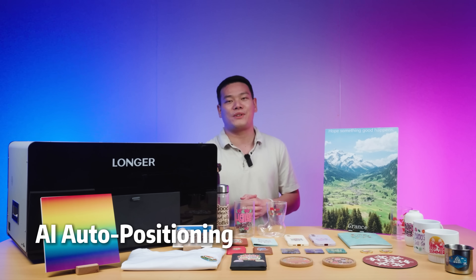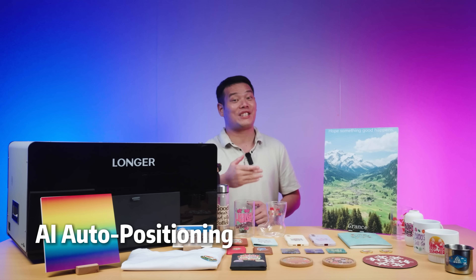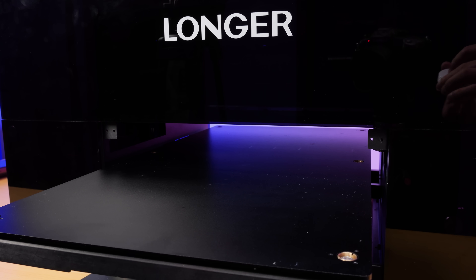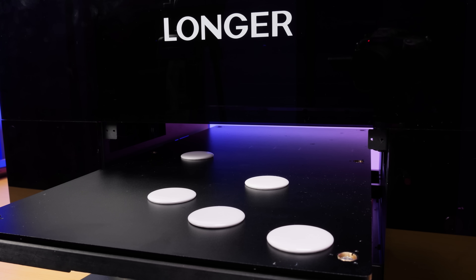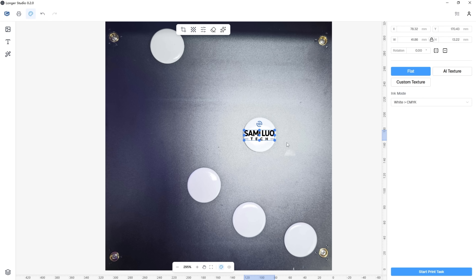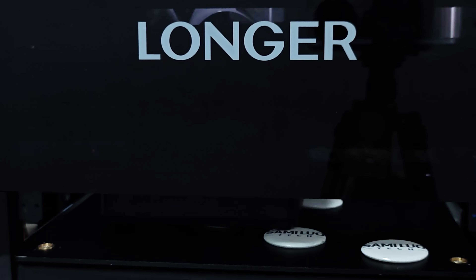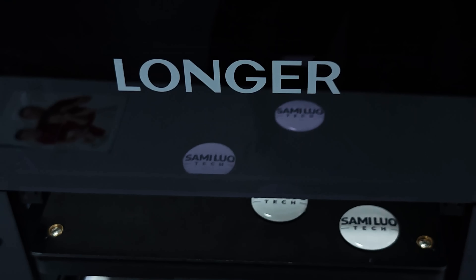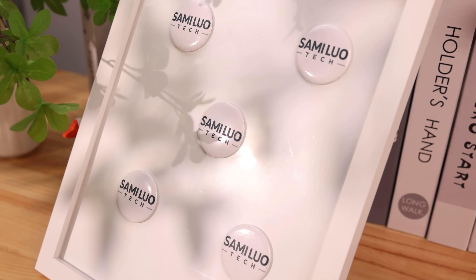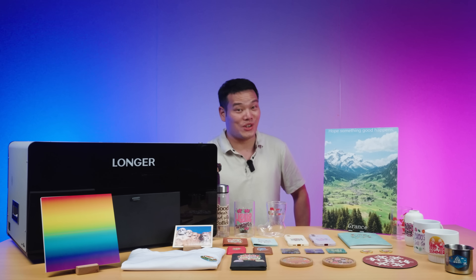Next, let's test the auto positioning and batch printing functions — and trust me, the efficiency is on another level. Longer's AI auto positioning is insanely accurate. You can literally drop multiple materials randomly on the platform, click one button in the software, and it automatically detects, aligns, and batch prints everything — saving you tons of time. Each piece ends up with its own custom logo, printed with perfect alignment, sharp details, and incredible precision. That's seriously impressive.